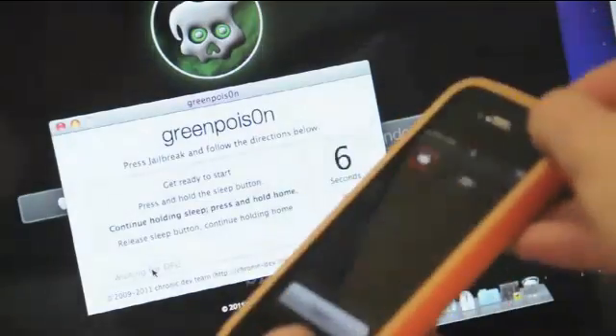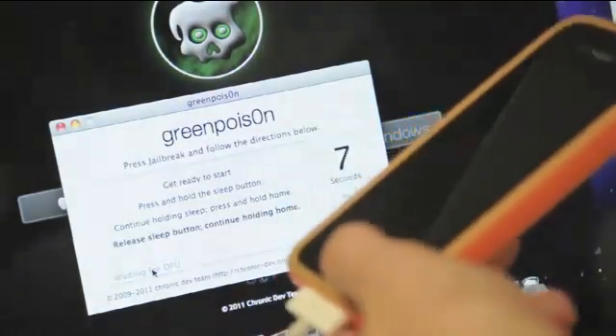Restart the device if you don't get it the first time. You should have a black screen to signify that you're in DFU mode.